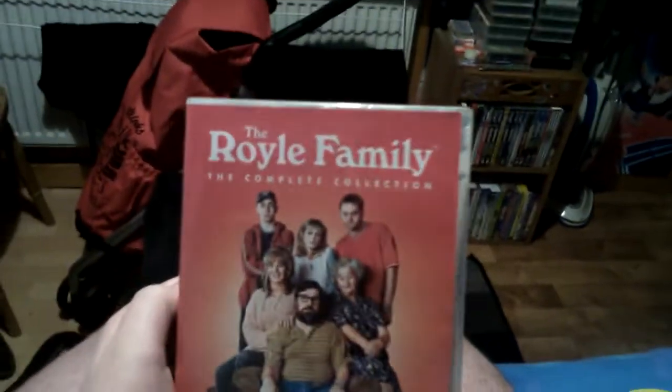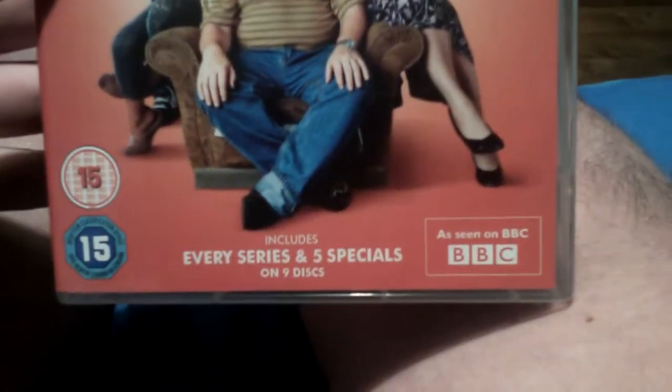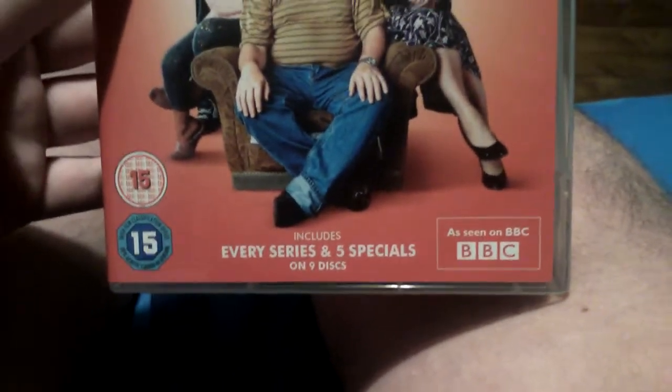So I'm going to show you what my mother got me. She got me a DVD box set and something else, but I do prefer the DVD box. The DVD box she got me was from Golden Disk - it was The Royle Family Complete Collection, every series and 5 specials on 9 discs.